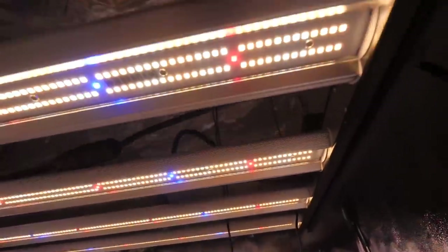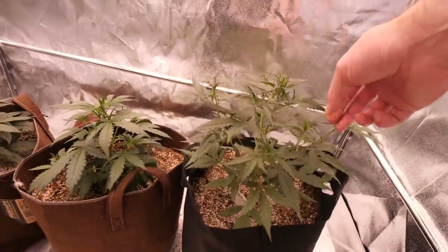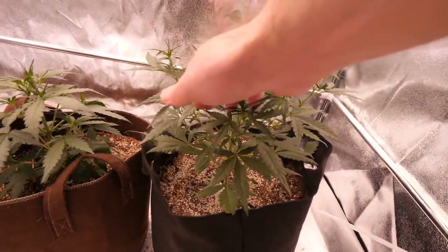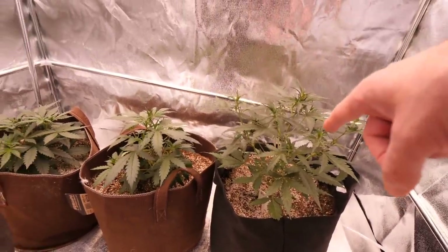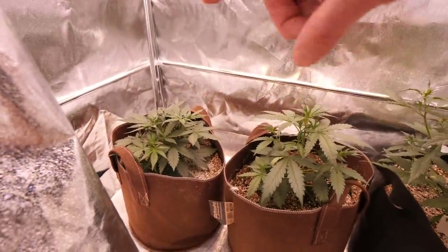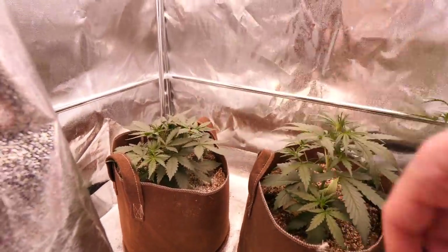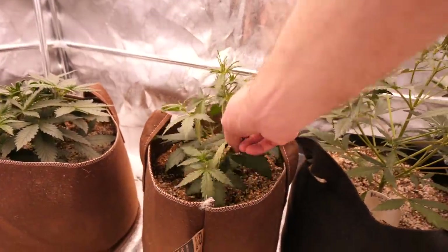We are going into week 3 of growth. This is one of our biggest autoflowers — the Purple Lemonade — looking really nice, going into flower, getting lots of pistils coming in, nice vigorous growth. This should be a very nice plant. These girls over here are a little bit smaller and not as vigorous, but they are just going into flower — getting pistils all over the place and branching up more. I'm always coming in here doing leaf tucking.